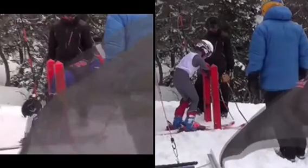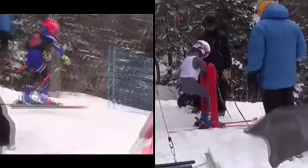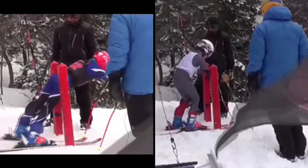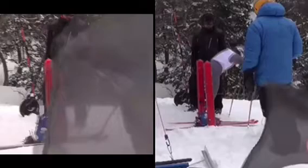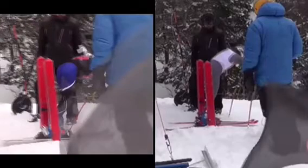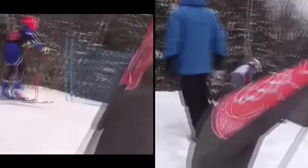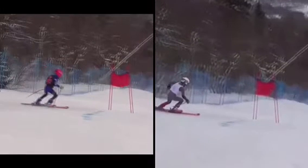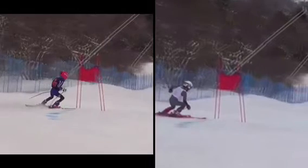First off, the start. Both leaving — I think he just had a little more aggressive start. Pushed a little harder. Skated once more. You look a little static right there.